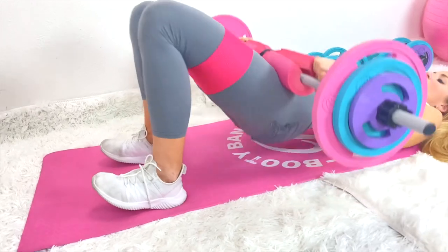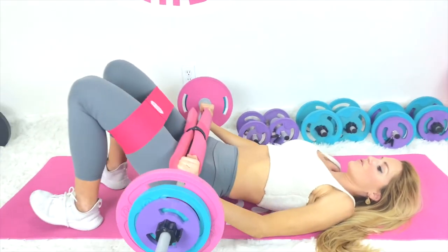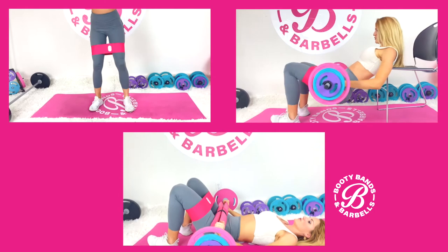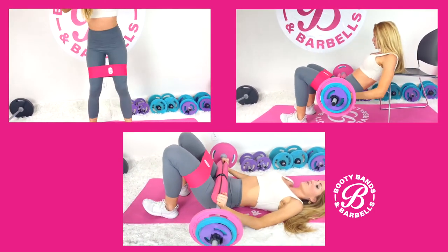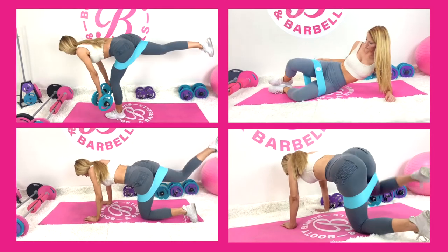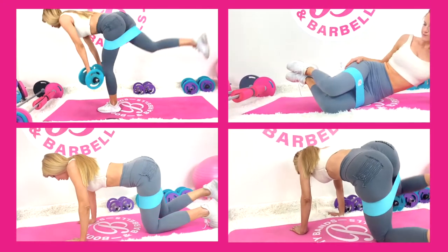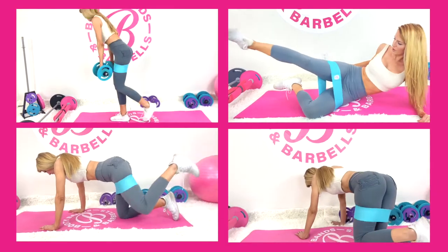I always incorporate hip thrusts into the Booty Bands and Barbells app — something I think women should definitely do. If you're not at this level, I have a modification using a bridge that is safe for your knees or back if you're not quite at the level of squats and hip thrusts. As a certified trainer, I've worked with women of all different ages, and bands aren't just for gym rats — they're great even for someone rehabbing after surgery, where basic bodyweight exercises with a band are super phenomenal.